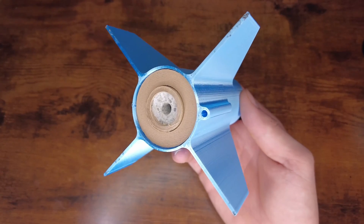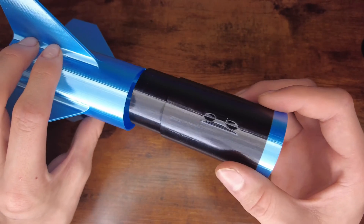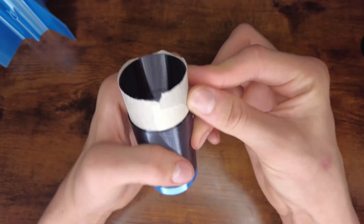Now that the bottom portion is complete, I can move on to the body tube. The body tube also has a pretty loose connection, so I'm going to tape this up as well.